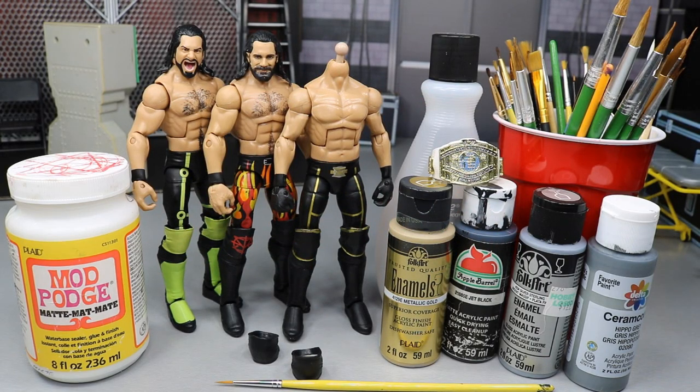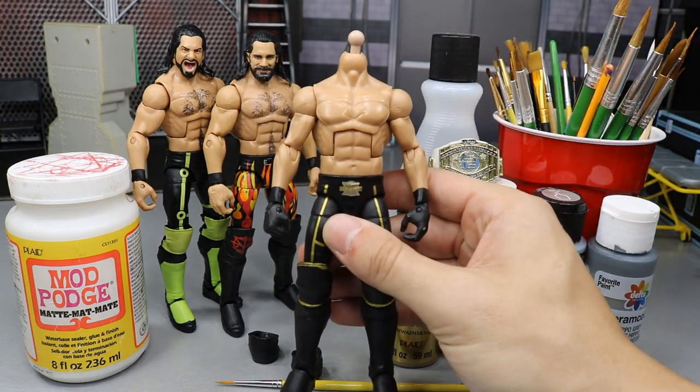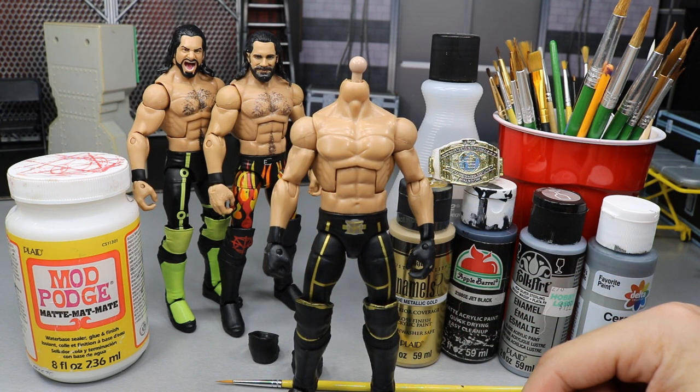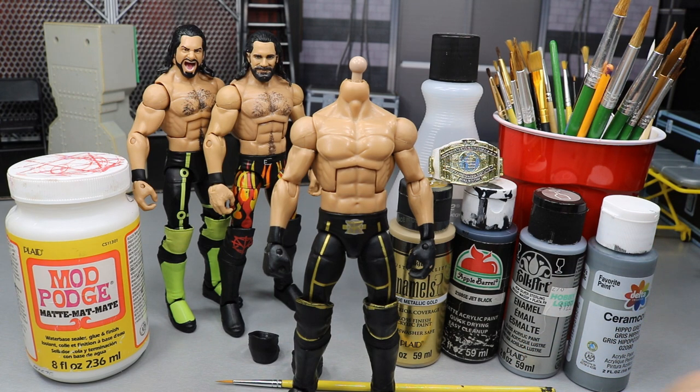What is good everybody, welcome back to another MyNameToys video. Today I'm going to be turning this Toys R Us exclusive Cash-In Seth Rollins without the head scan into an updated 2018 Money in the Bank Seth Rollins.